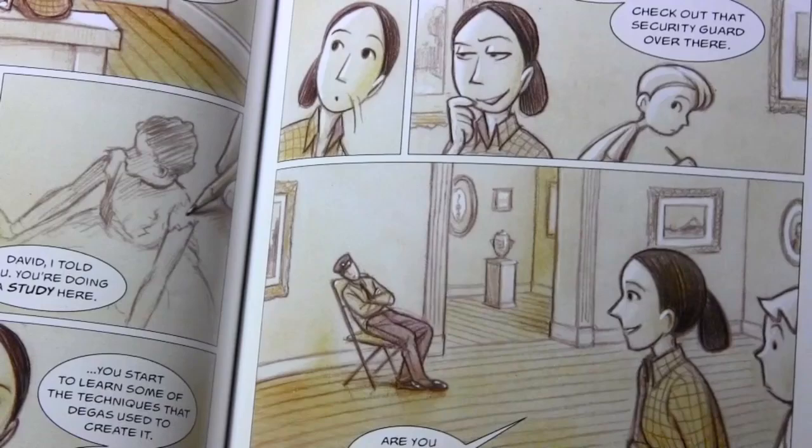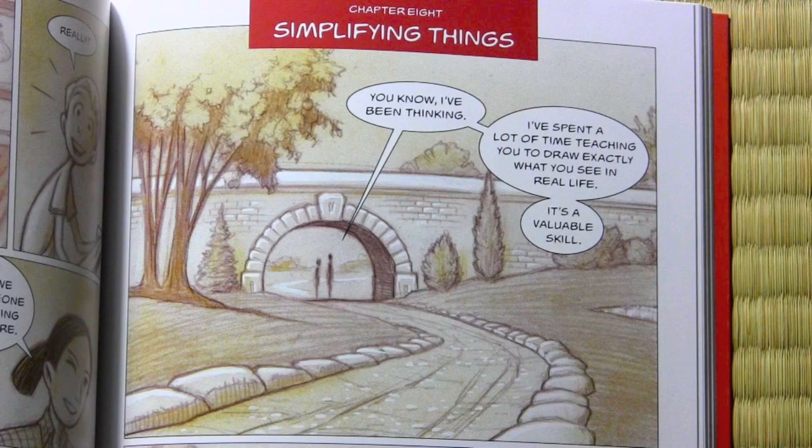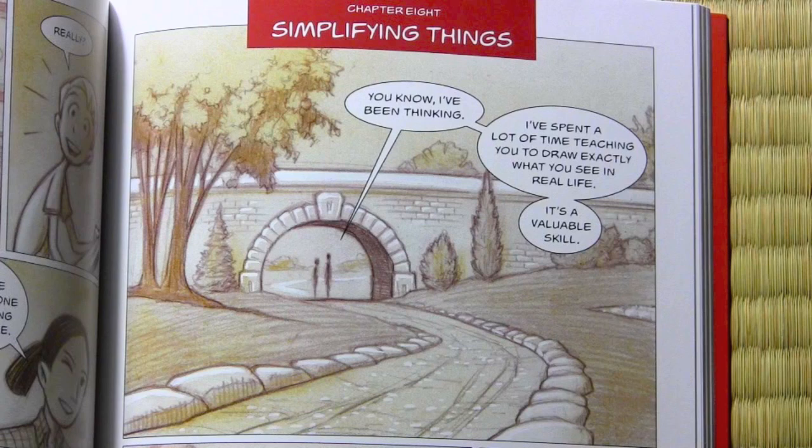Chapter eight: simplifying things. The book is about drawing what you see, but that doesn't mean that you draw absolutely everything in a hyper-realistic way. This chapter introduces you to the idea of impressionistic drawing — simplifying, choosing to leave some things out, put other things in, to present things in an artistic way.